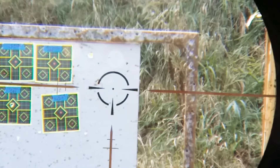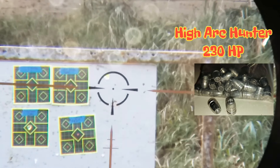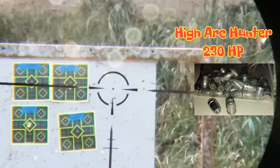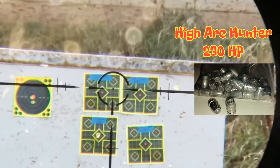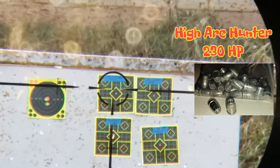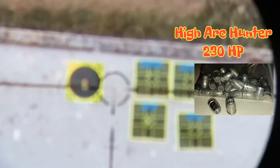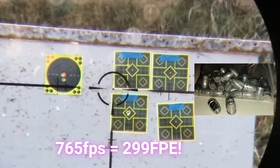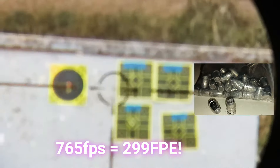Alright, next we've got the High Arc Hunter 230-grainers. These are the ones AOA sells for the carbine. I'm probably going to be seeing speeds in the 700s. I'll hold on the same point — the group might fall a little bit. Wow, that was a lot more kick — 765. I'm not sure what the foot-pounds is. I'm filling up to 3,000 PSI for every one of these shots so I can actually gauge accuracy. That was a lot of kick, a lot more than I expected.